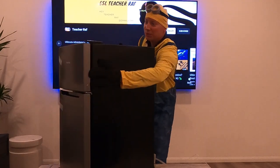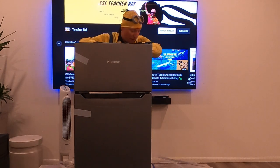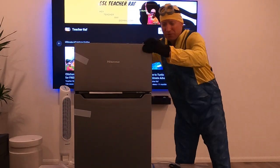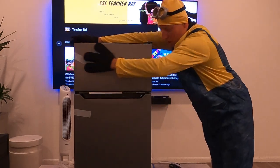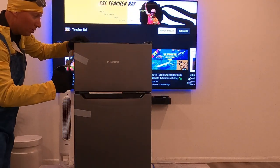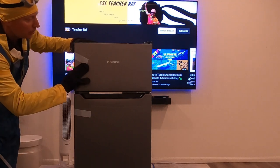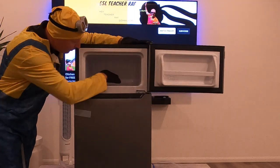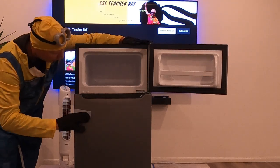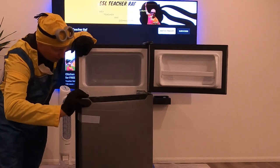We're going to put some applesauce, apple juice, apples, yogurt, and maybe some ice cream in here. Let's open this fridge up and cut the band off. Oh my goodness — beautiful! That's the freezer compartment, one cubic foot, for all your frozen meats, ice, fish, whatever else you need.